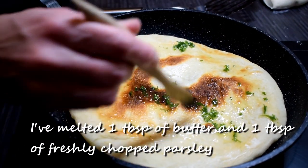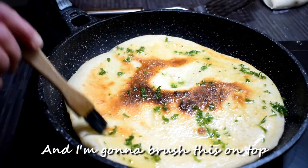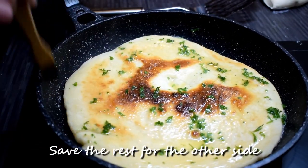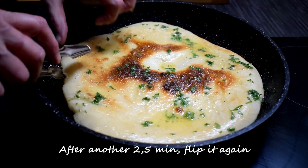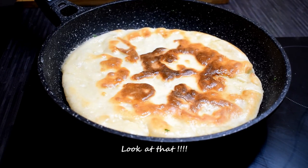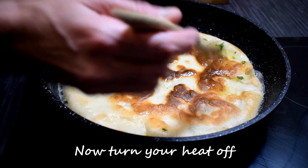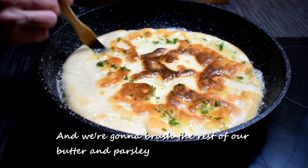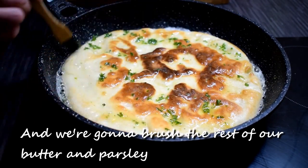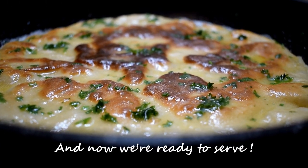I've melted one tablespoon of butter and one tablespoon of freshly chopped parsley, and I'm going to brush this on top. Save the rest for the other side. After another two and a half minutes, flip it again. Now turn your heat off and we're going to brush the rest of our butter and parsley on.